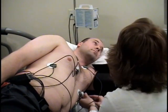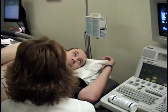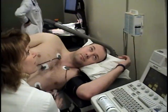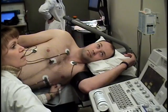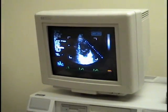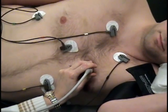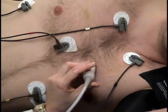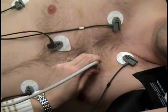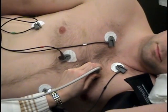One of our sonographers will begin the resting images of your heart by placing a clear warm gel on an ultrasound probe. This gel acts as a conductor, eliminating air bubbles that may become trapped between the ultrasound probe and your body. You may feel varying degrees of pressure as our sonographer guides the probe over your heart to collect the necessary images and measurements.